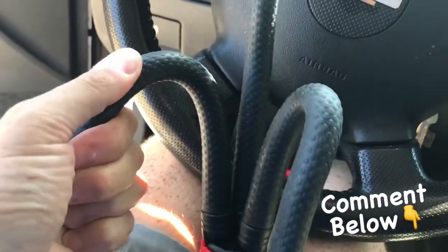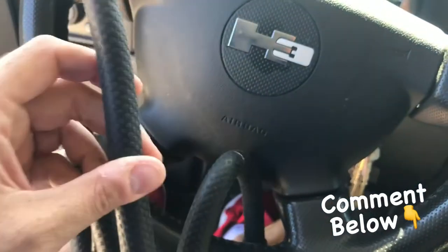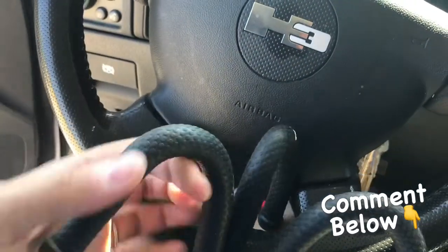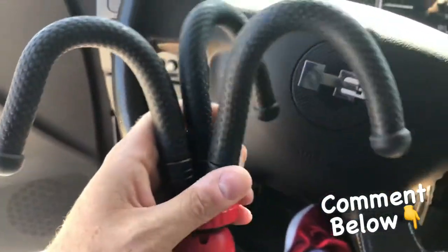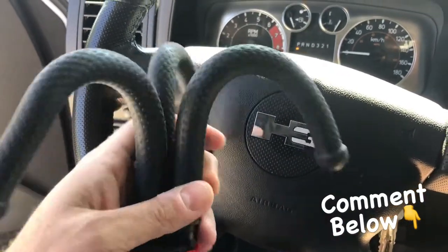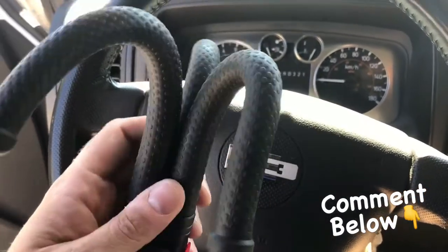I don't know how durable these will be over a lifetime, but for the fact that I paid $24.99 for this, I don't mind if it lasts me a couple of years. I may end up getting a couple more. The legs are very bendable and that's a unique way to set them up.